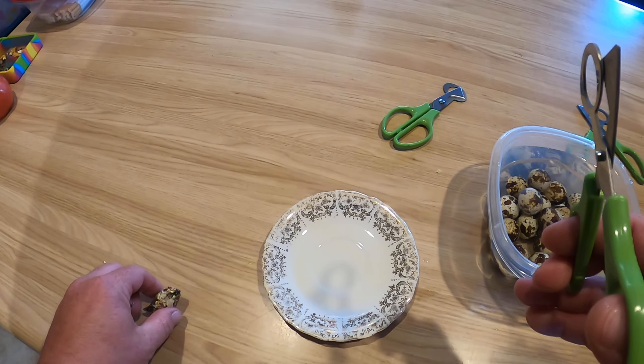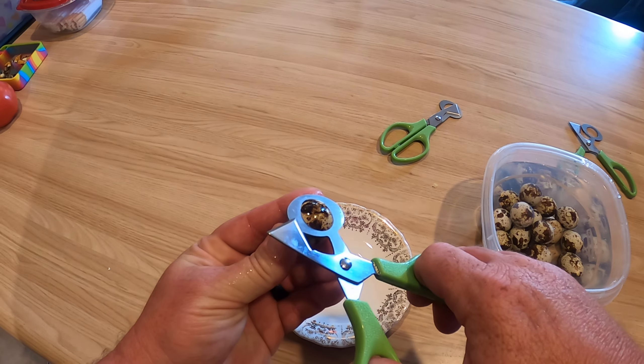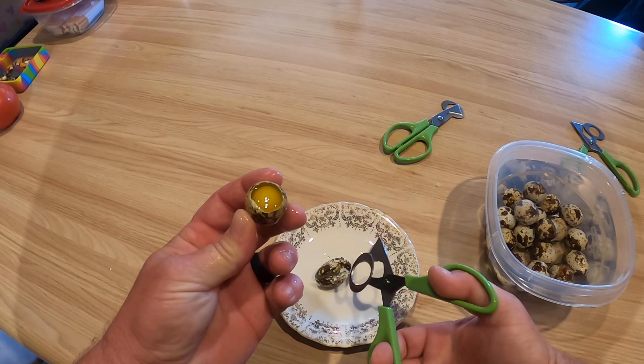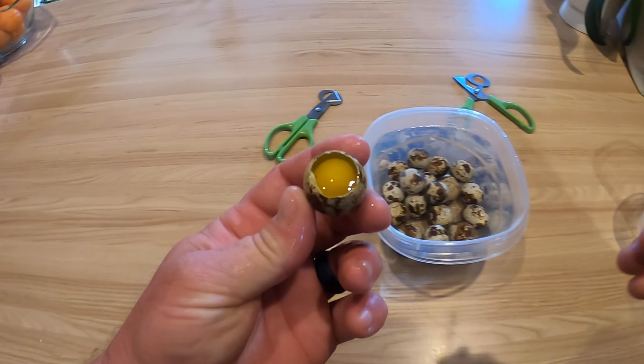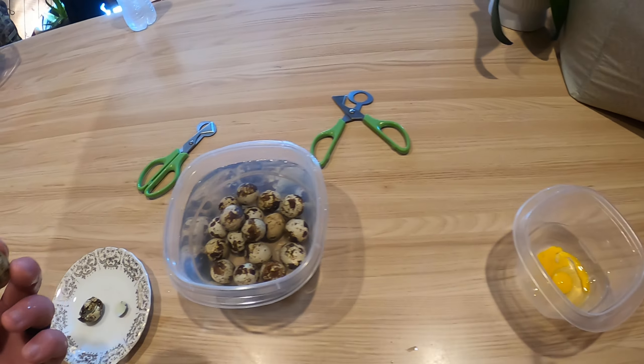Basically what you're supposed to do — let's see if I can get the bottom edge up on there and it just peels it off for you. Throw it in there — perfectly, no shell or anything.